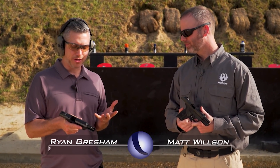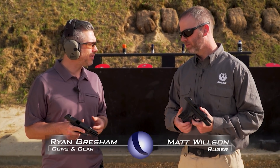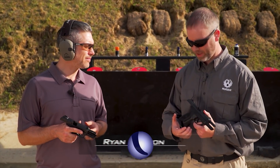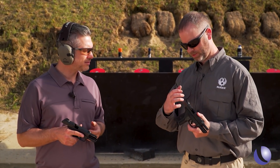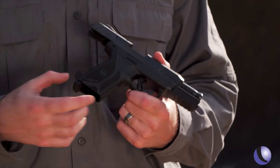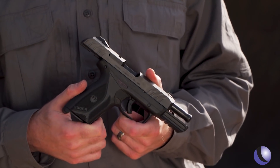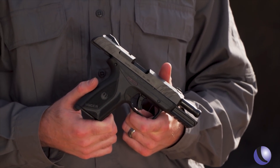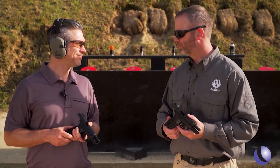The Security 9 — people were excited about it because it's a great value, but where did this gun come from? At the core of it, it's really a scaled-up LCP2. You have similar aesthetics, similar style, hammer system — it all was bred out of that gun. We have a good magazine platform built off the SR Series pistols and a good fire control from the LCP.